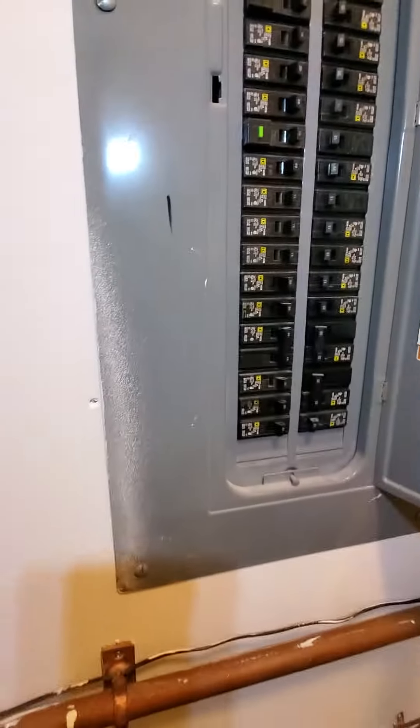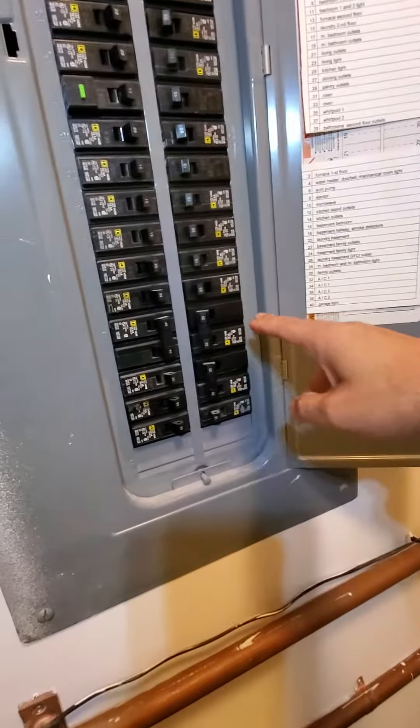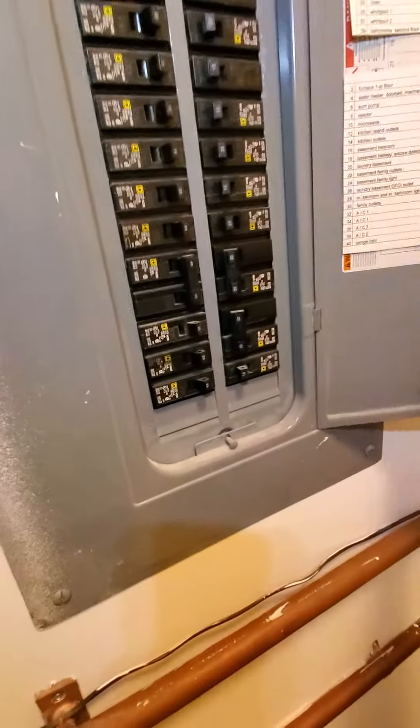Right behind us is your breaker box — Square D. Double pole 30 amps for the two air cons. They've been marked here. I did grab some snaps. There are spare slots in case you need it.